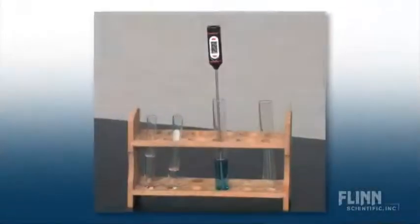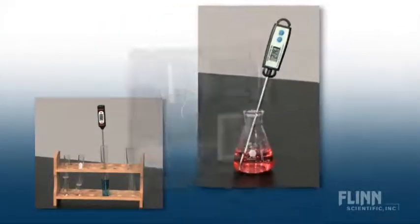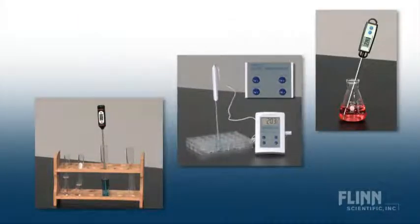No more broken thermometers. Flynn Scientific Digital Thermometers are safe, compact, waterproof, easy to use and very precise. Their lightweight design allows you to easily measure temperature in test tubes, flasks, even microscale well plates, without risk of thermometers tipping and breaking.